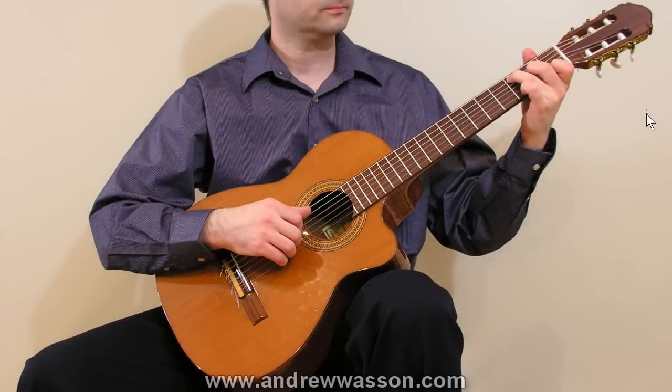We're going to use some photographs that my wife took of me playing guitar, and we're going to talk about the various important elements of each photograph and discuss the finer points that are important about each one.